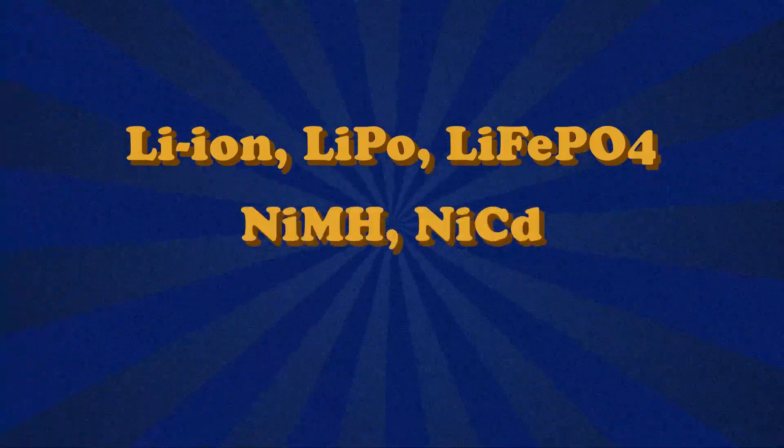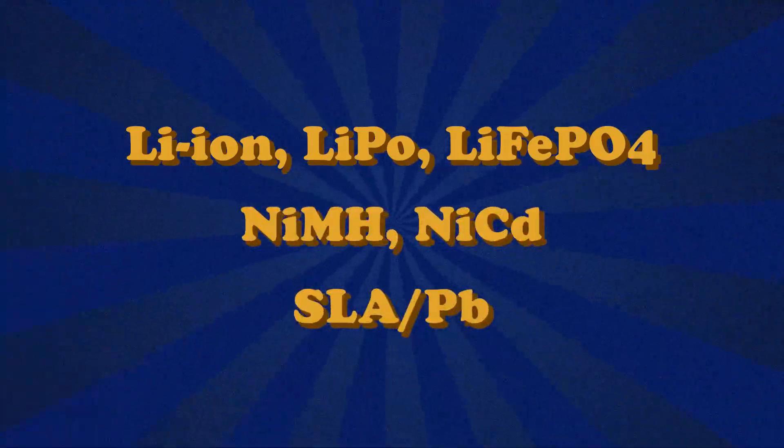For many people, using batteries is as simple as charging, using, and then recharging the batteries. But if you want to really maximize your battery's capacity and performance, it's also good to know when to discharge and cycle your batteries. In this video, we'll go over how to charge and discharge some common battery types, such as lithium-based batteries, nickel-metal-based batteries, and sealed lead-acid batteries. This way, you'll be able to maximize your batteries, whether it's a AA, AAA, or a custom battery pack.